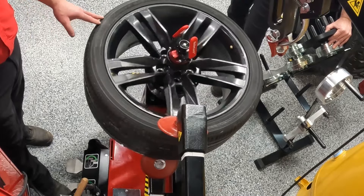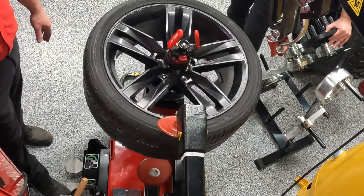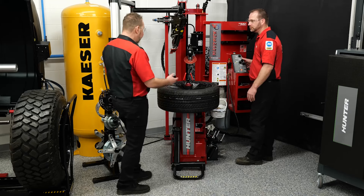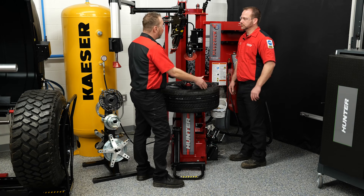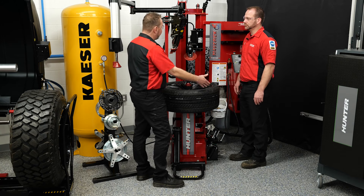It's best practice to do this before you even go over to the balancer and road force it — and that's it, we're done. On today's vehicles with these smaller sidewalls and larger rims, it's more important than ever to keep these vibrations to a minimum.